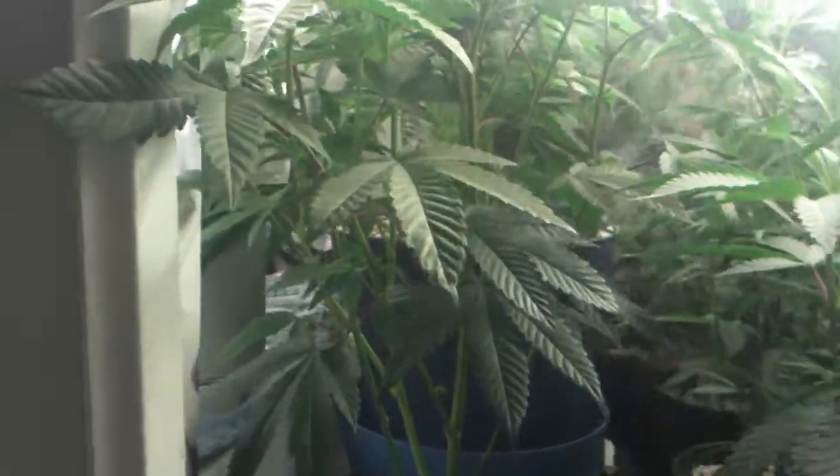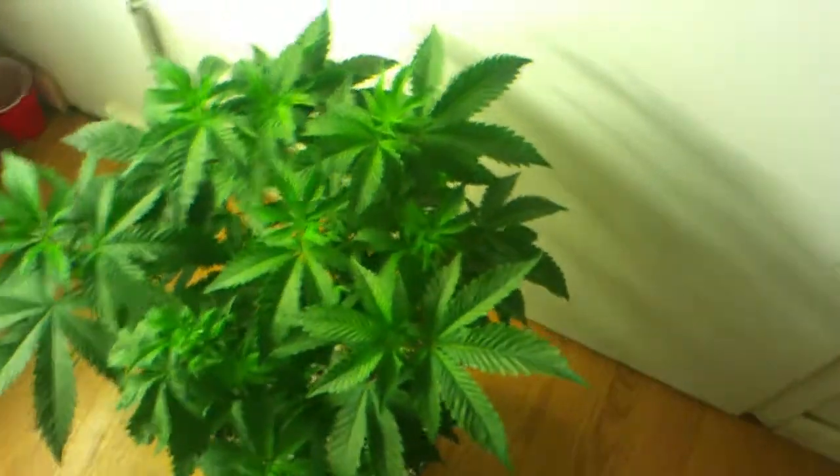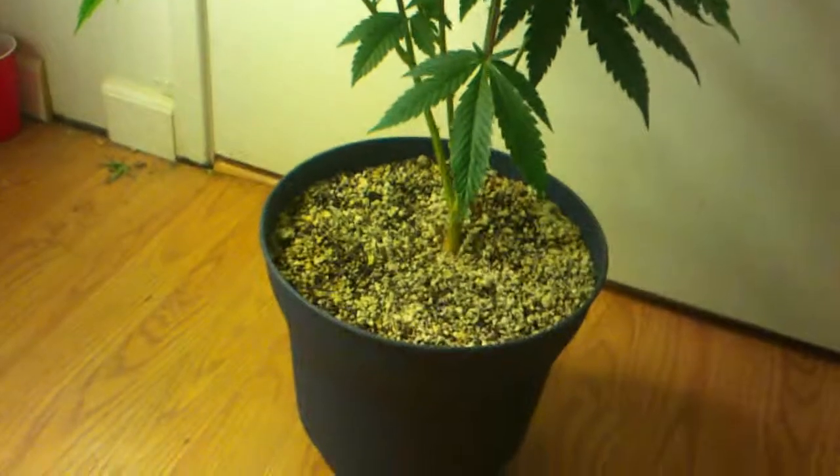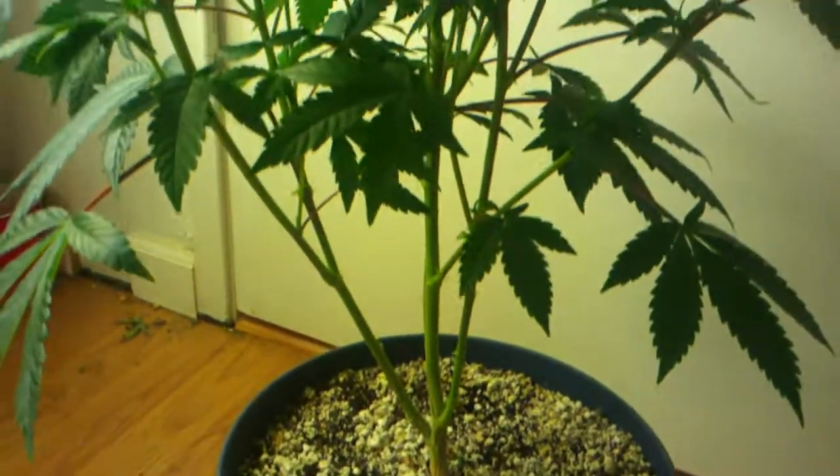Especially this one right here — this Burmese Kush. It was cut from a clone from my last run, and as you can see, she is doing beautiful.